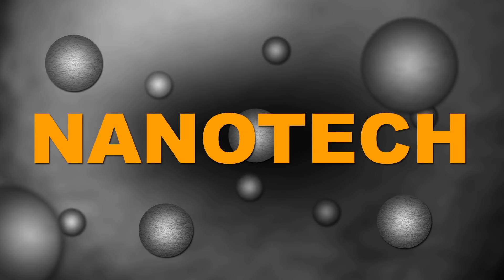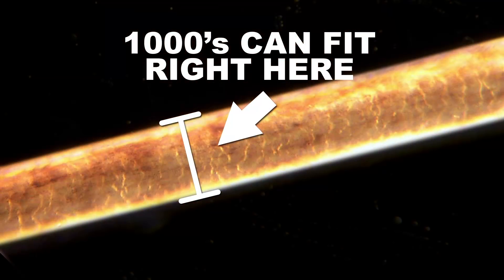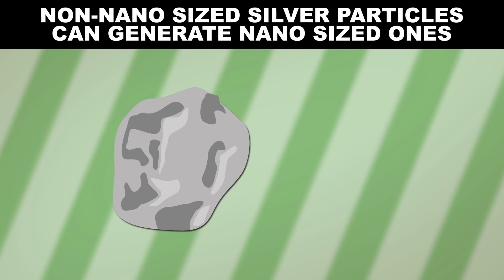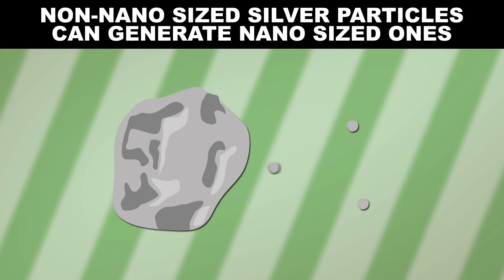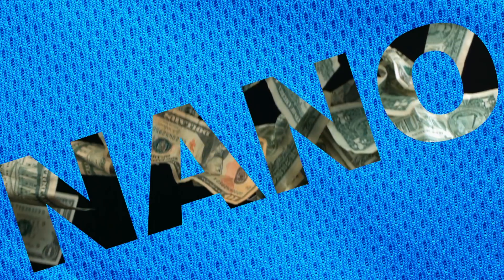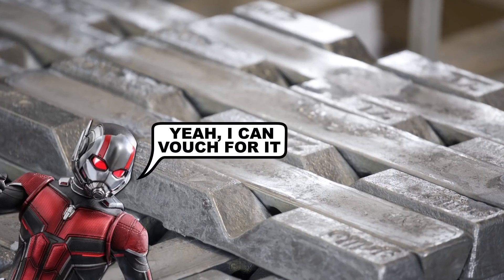Recent improvements in technology have allowed the scale of antibacterial silver to reach into the realm of nanotechnology — particles so small that you can fit thousands of them across the thinnest of human hairs. Not all of the methods used to attach silver to your workout shirts are nanotech in the strictest sense, but there's a thin line between nano and non-nano when it comes to silver. That's because silver has an interesting property where non-nano sized particles releasing silver ions can generate nano-sized ones. So even though the word nano is a selling point for these products, silver is pretty much nano whether or not you meant for it to be.